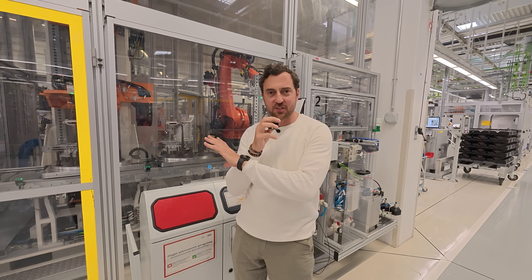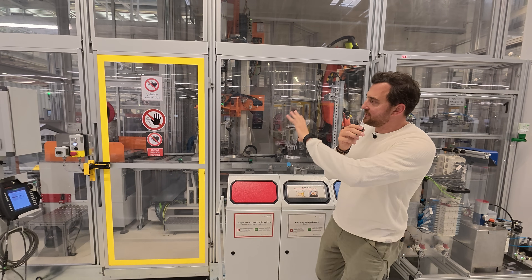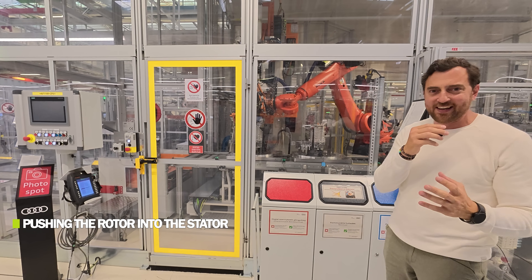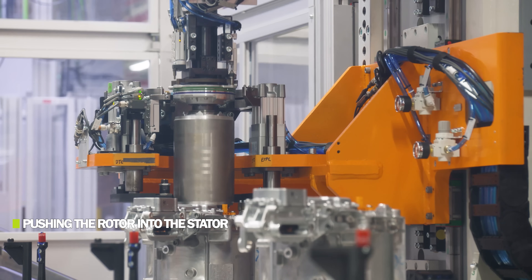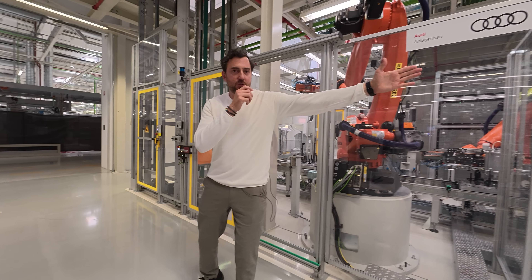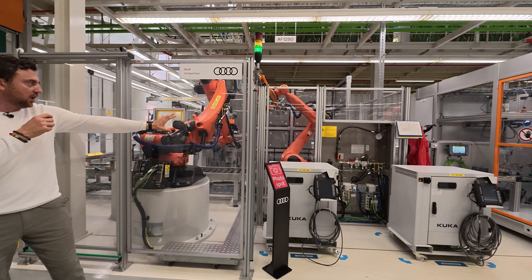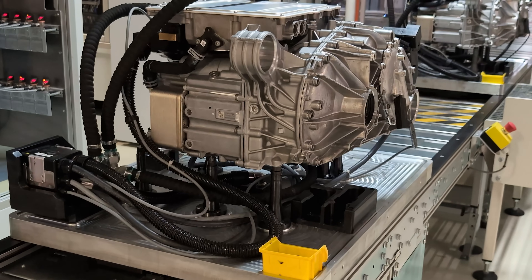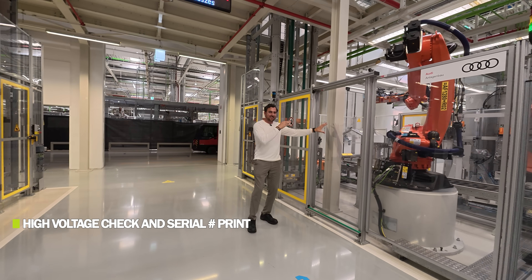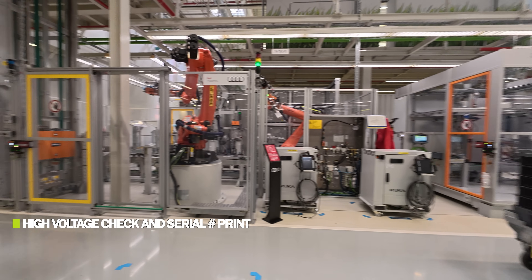Behind me is the production site with the robots for the PPE motor. It's assembled here, and given the big magnetic field it's protected accordingly. The robots are coordinated and working together to output as many motors as possible. You can see it now pushing the rotor down into the capsule — the actual drive unit itself. To the left, we have the final high voltage check, and the drive unit continues on the band. These robots then print the serial number on the final drive unit — this is where each drive unit gets officially registered.